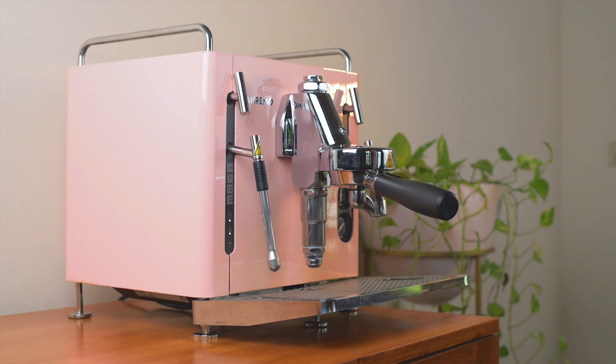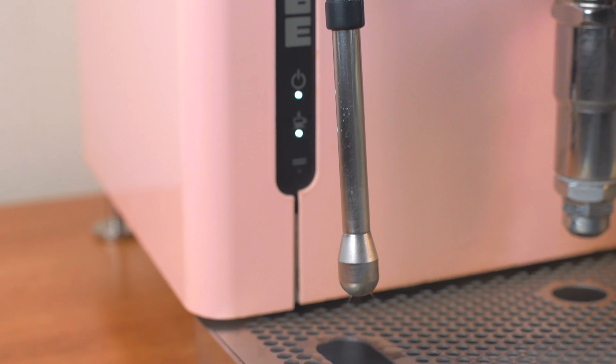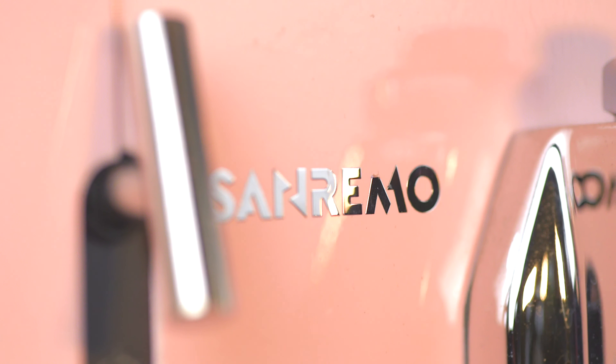You get a decent set of accessories with two weighty portafilters, filter baskets, a blind basket for cleaning, and everything else you need to get started. Now, we've deliberately not mentioned price here because we hate to ruin a good surprise this early on in the video — it'll be way more relevant addressing it once you have more information about what this machine is capable of and how it performs. Anyway, the specs should have given you a decent initial impression of what to expect from the Cube, so let's get into it Aramsay style.